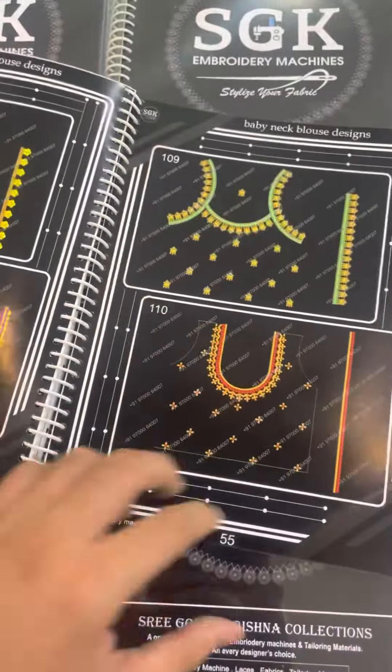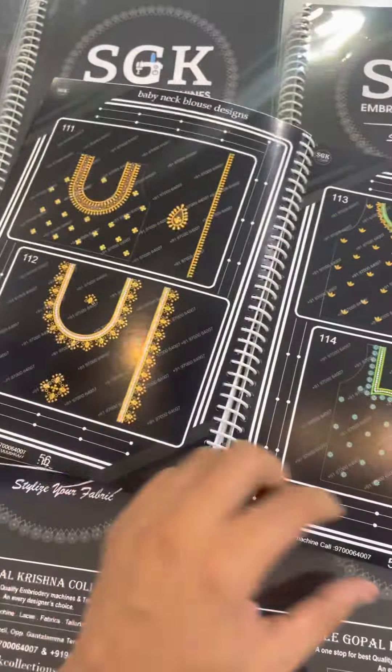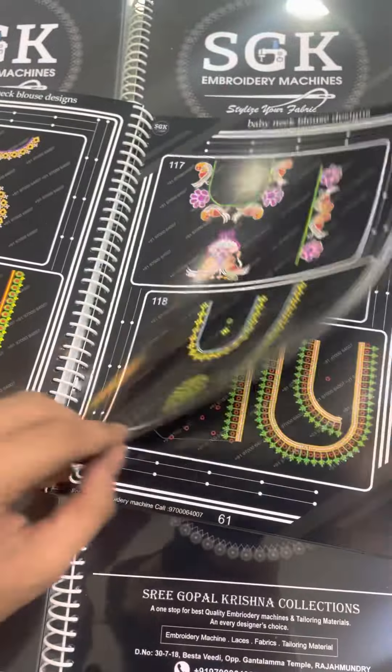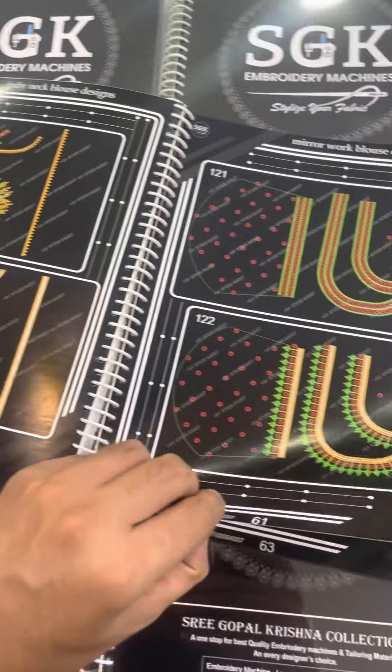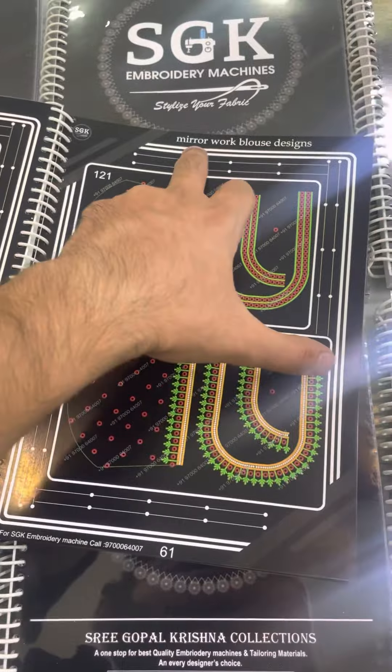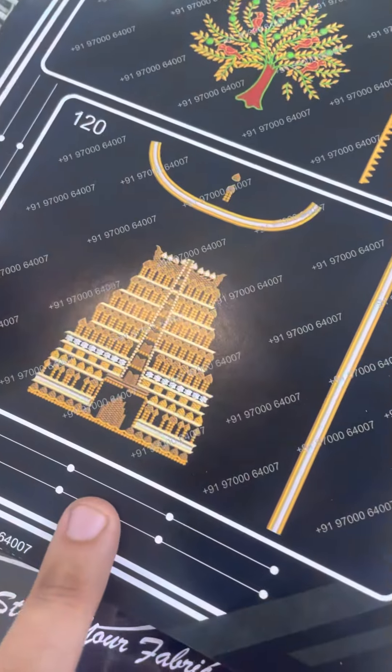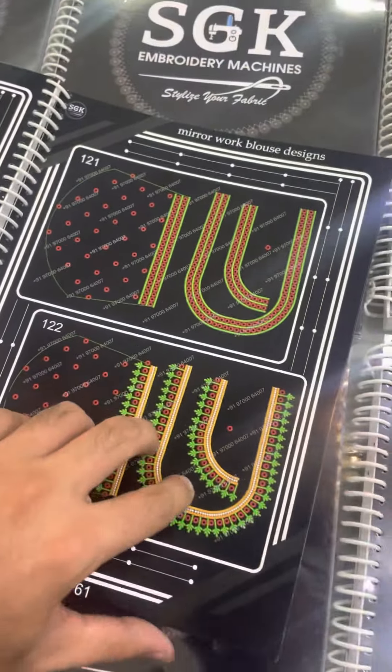I have to use for 10,000 borders. I am going to scroll over the video — if you need to, you can walk through quickly. See, for kids this will be mirror work. Because this is not a baby neck — it is 100% guaranteed for this design.